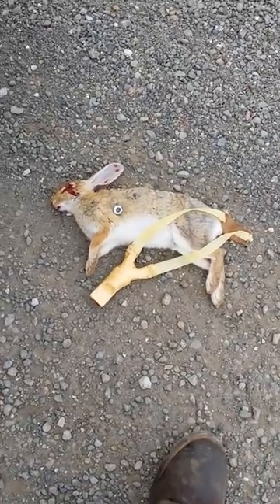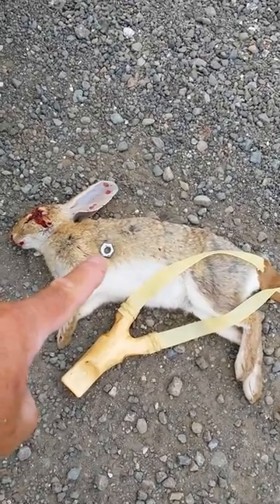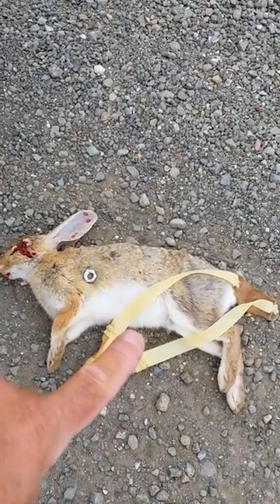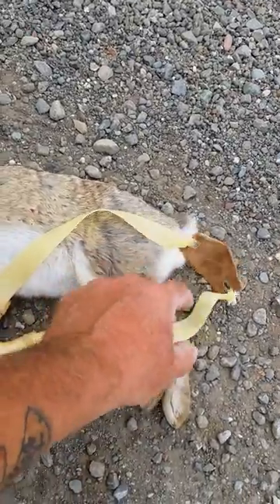Okay YouTubers, it's SQ165 here again. I took this rabbit with a 7/16 inch nut, and those are some 4.0 nitro bands from Nathan Masters that I built up on this little fatter pouch here.